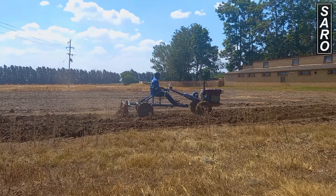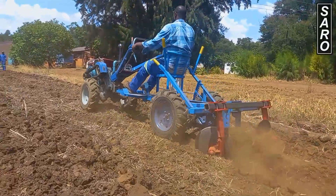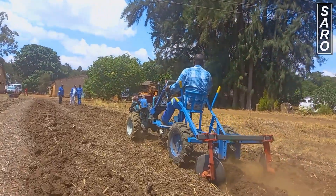The ridger or bedformer can be adjusted by bringing the ridger bodies close to or away from each other. Ridging is best done in plowed land.